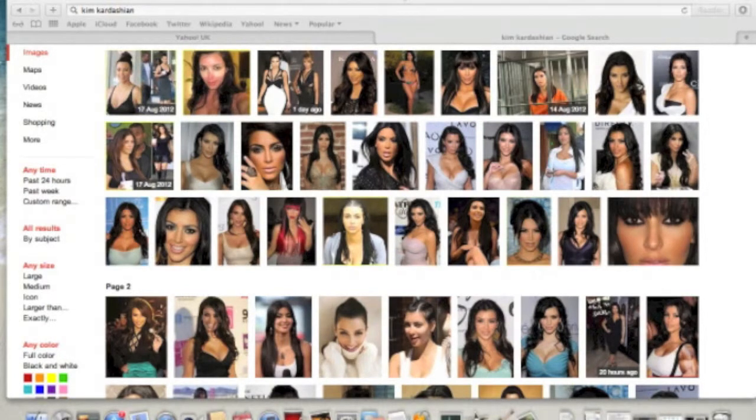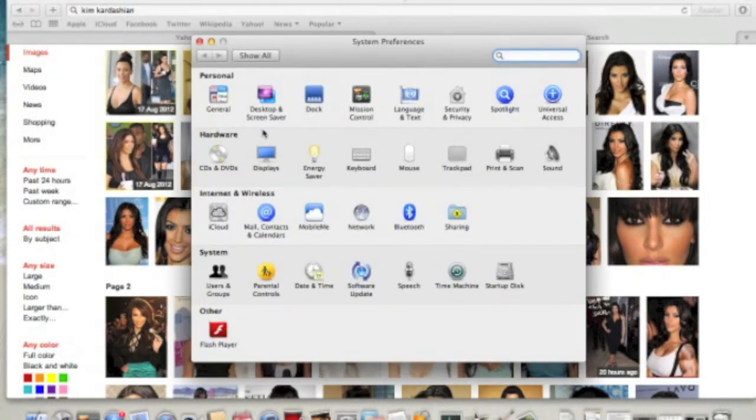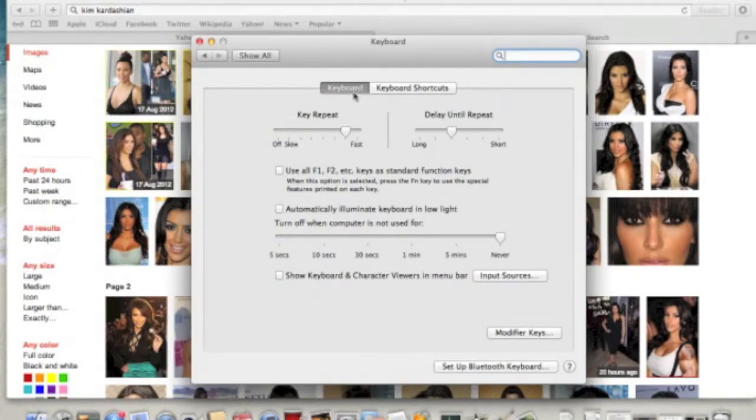Another thing you can do is the backlight on the keyboard - it's very pretty, I love that. But if you're really concerned about battery, you can adjust the settings. Go back into System Preferences and Keyboard. You can set it to automatically illuminate the keyboard in low light, and turn off when the computer is not used for a set time - never, five minutes, one minute, down to five seconds if you choose. To be honest, I usually leave it on; I quite like it.